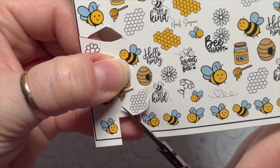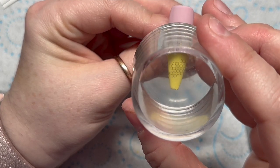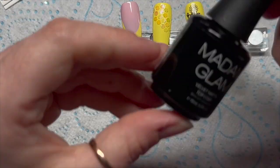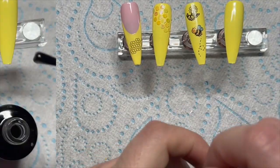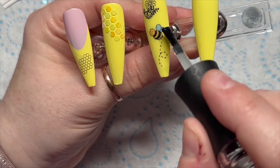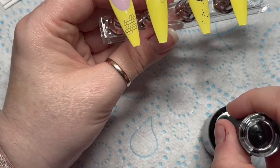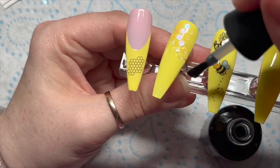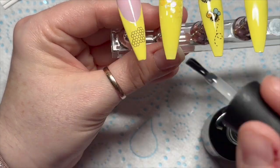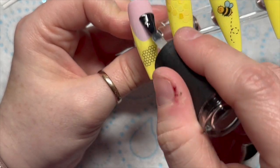I'm going to use this honeycomb decal — the black on the black and the clear. I'm going to stamp this on, but first I'll top coat them all. I'm going to use velvet matte top coat — I'm so sorry but I just love it! I will do some shiny nails soon because I don't want everyone thinking I only ever do velvet matte. Anyway, top coat all of the nails — I only showed three but we do do all of them.